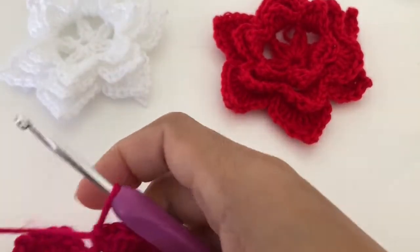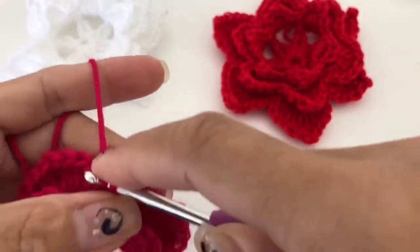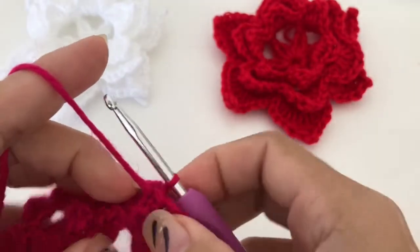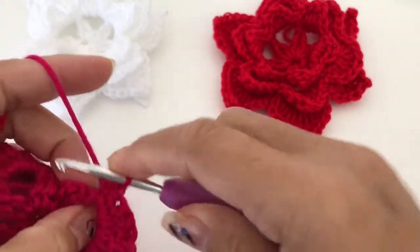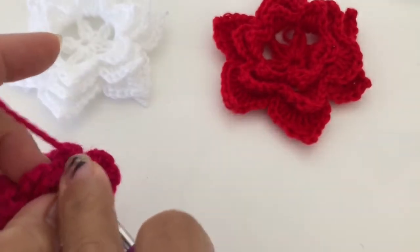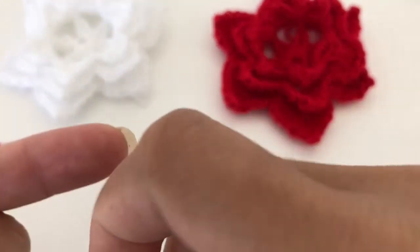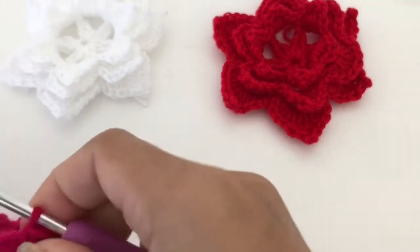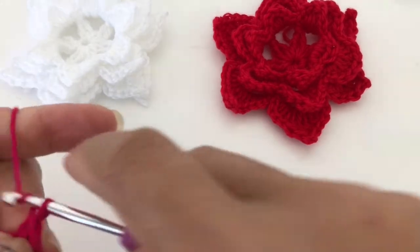Hello guys — I just finished to the end and I'm going to slip stitch here. Now we are going to work in the back — here in the back of this — insert our hook and do a single crochet. Then after that, chain seven.